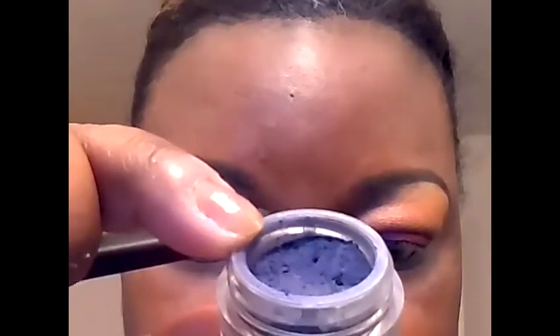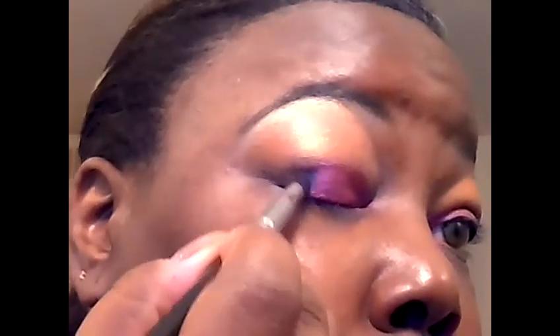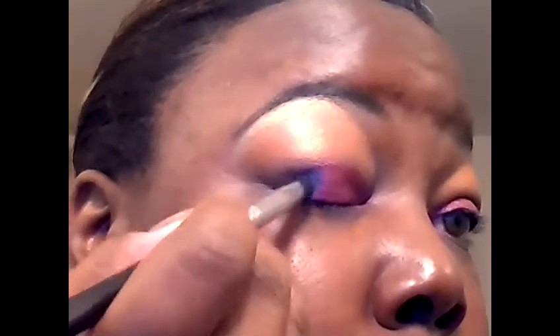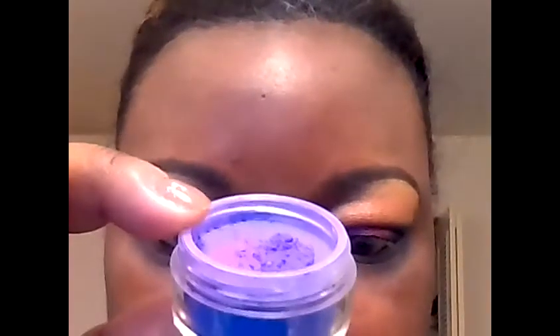And then for the outer eye, I'm going to be applying this color from Heavenly Naturals called Pandora's Box. And to blend out this harsh line, I'm going to be using this pigment from Face Front Cosmetics called Weekend Warrior.